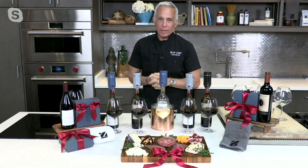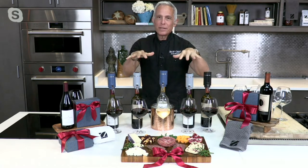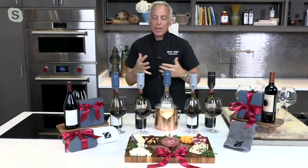Everyone wants to give wine for the holiday gift. We have these in the warehouse — they're not on a ship, they're not in a truck. They're with us, in our home. We have them, and it's really great.